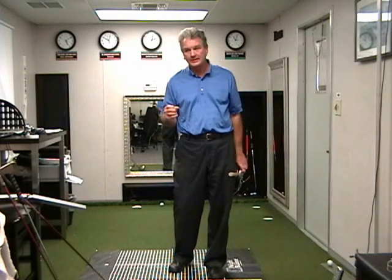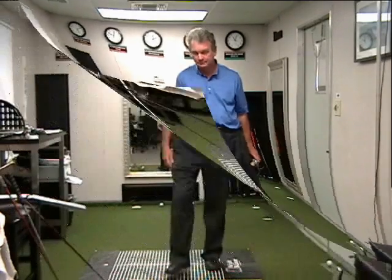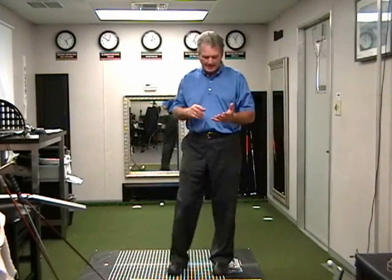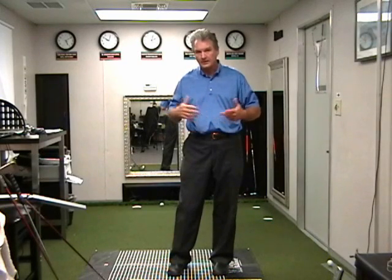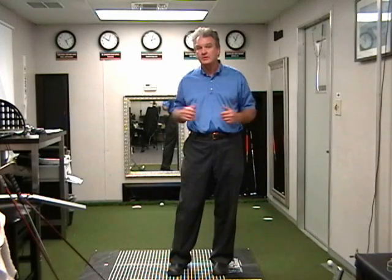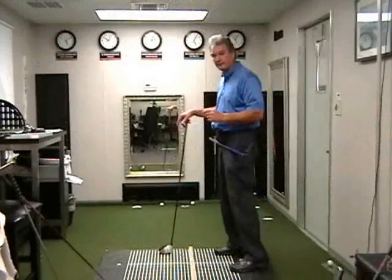So balanced stance width and correct posture are going to impact your ability to have unrestricted motion and your ability to avoid injury. From the body measurements we've taken, we've determined stance width and posture, and we've also measured hand size. Let's go back to hand size and take a look at how it impacts your balance — this is something you can do at home.